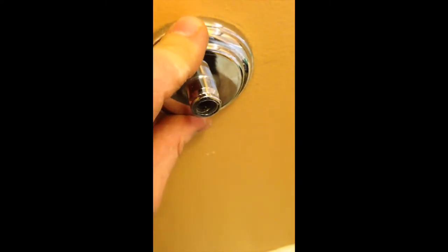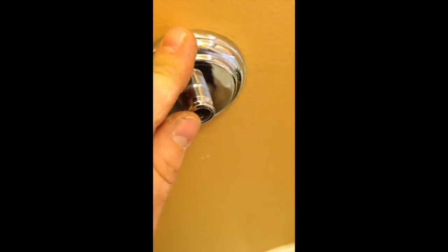Strange but true — on this one there actually is a stud behind it. So I put this in there, drilled in with my drill to get a pilot hole started, then lined it up in the pilot hole and drilled out a piece. I'll put a screw in it and hold it right on.